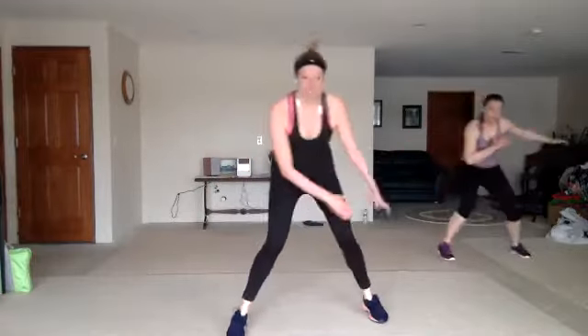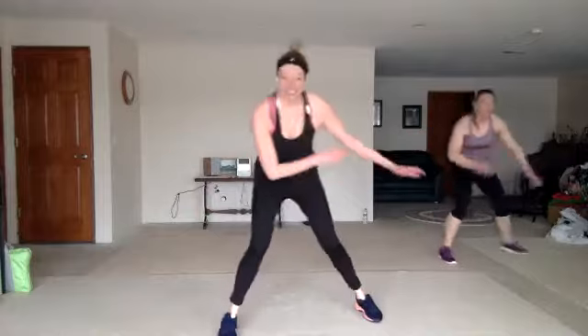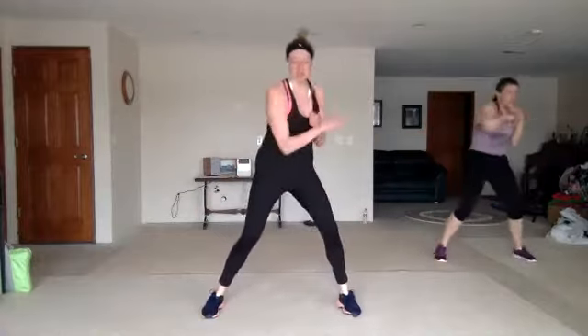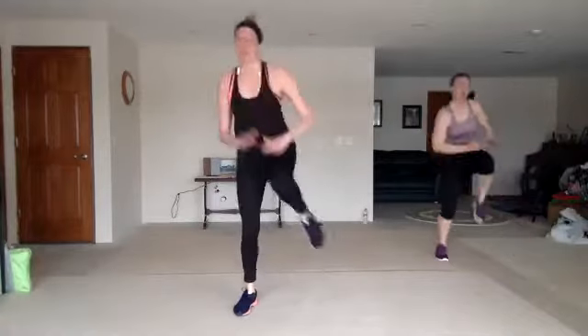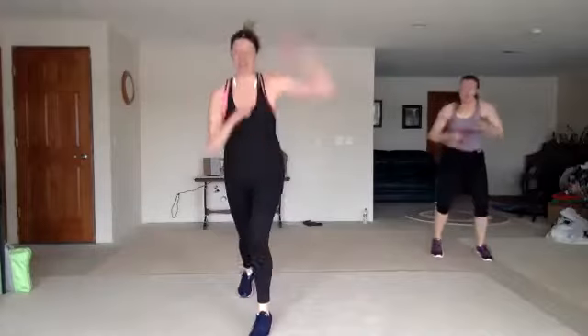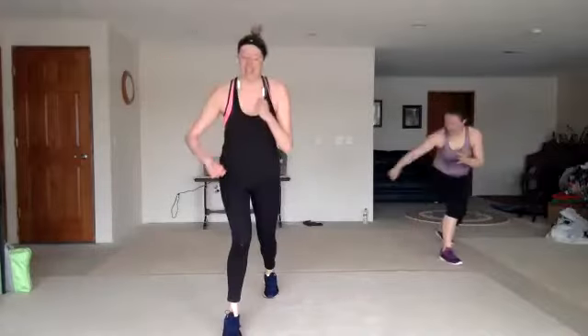Moving behind you, but not behind your other leg. Nice work. Double crosses, zigzag knee. Back push, front push, back push, knee. High-low lunge, come on. Capoeira. Oh yeah, let's go, let's go.